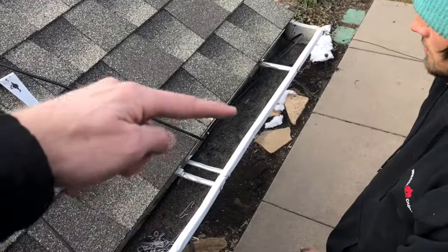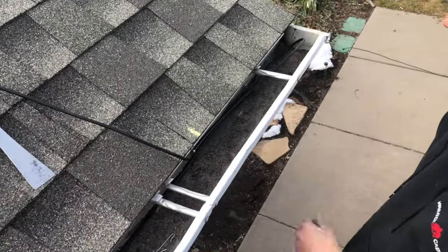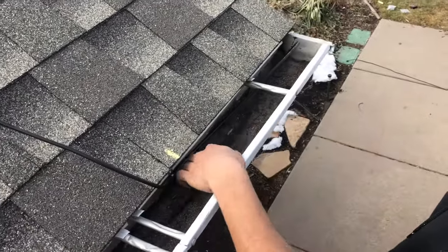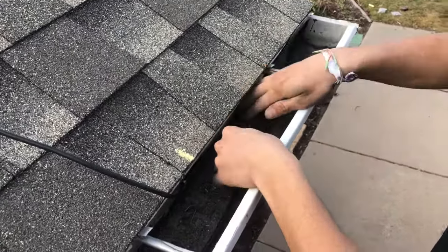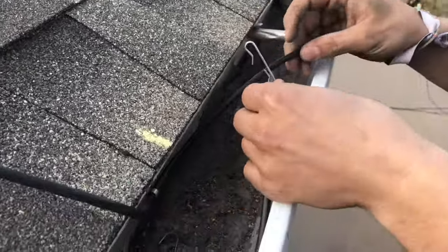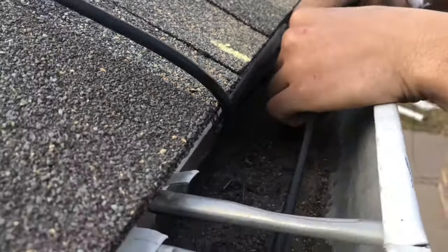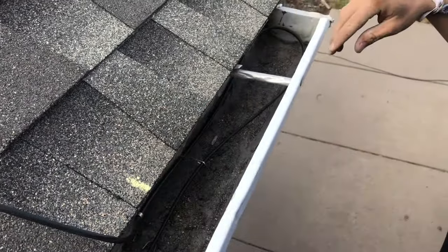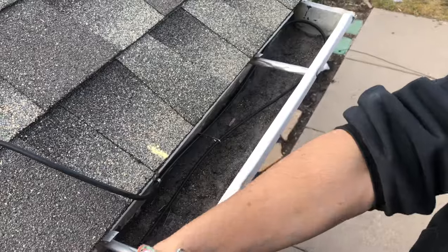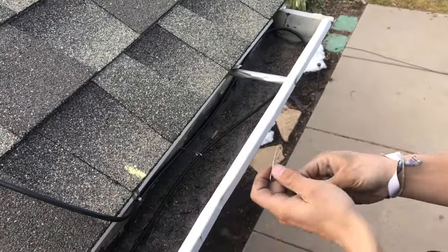On this short section of gutter, we have a piece of cable that goes back towards the end of the gutter. We want to make sure that we put spacers on this so that the cable doesn't cross itself. As you get into the gutter, these cables can cross themselves and short out. You want to make sure you untwist it and set some spacers so that the cable doesn't get in contact with its own line.